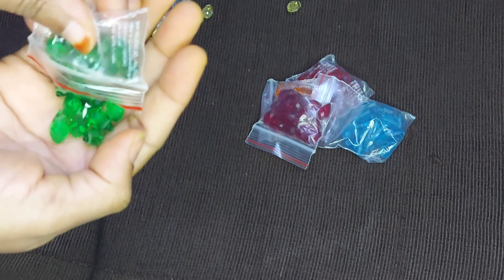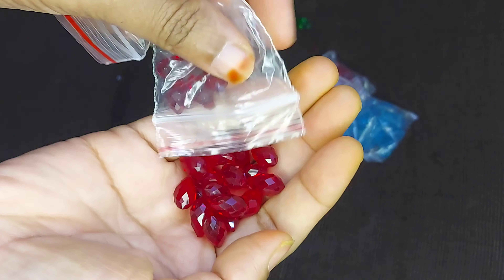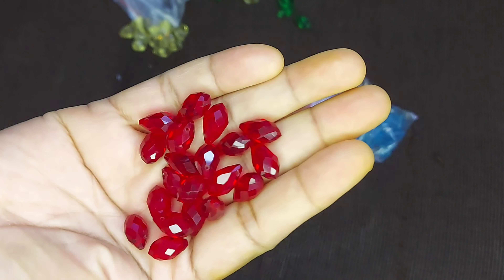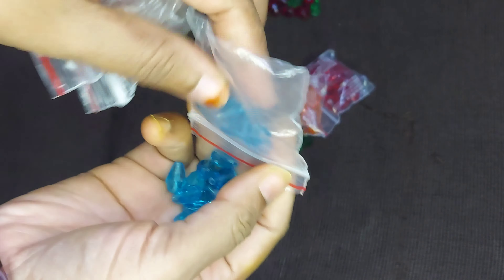I will show you. I am looking at making. I will show you in the next video. I will show you the same colors as usual.